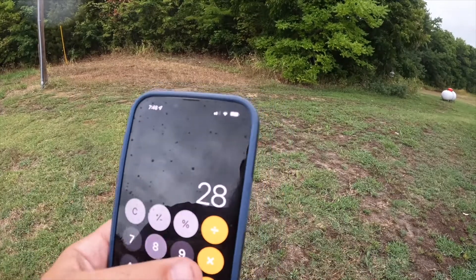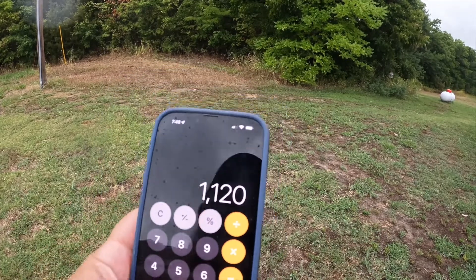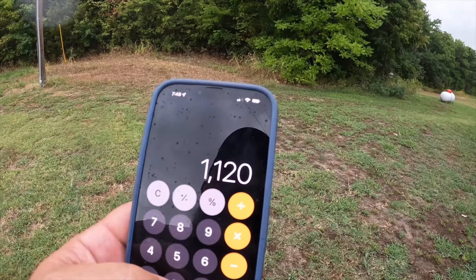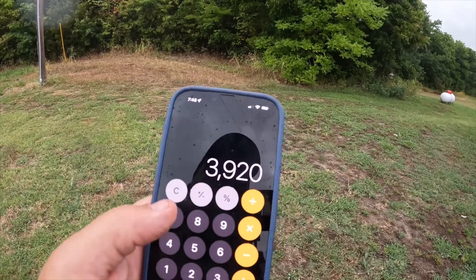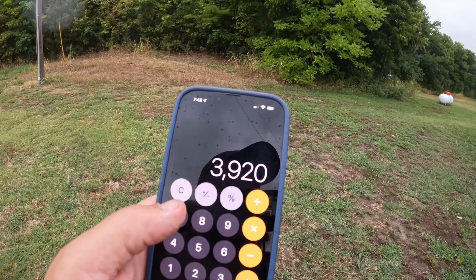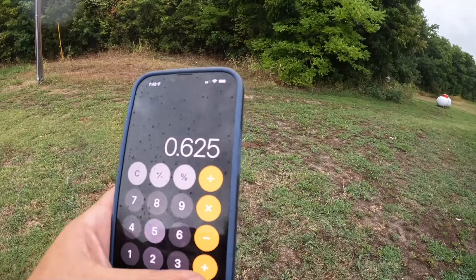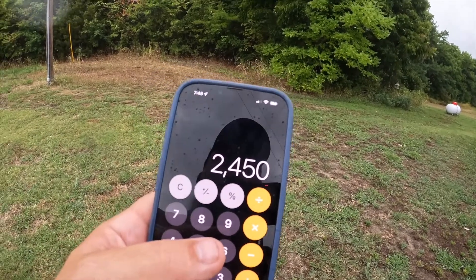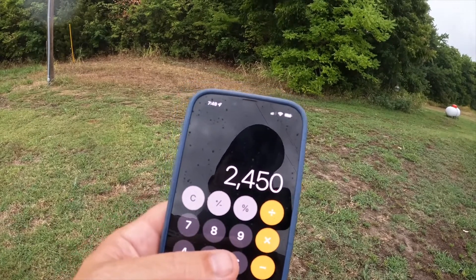Using our calculator: the shop roof is 28 by 40, that's 1,120 square feet. The house roof gives about 2,800 square feet, so we're capturing about 3,920 square feet of roof surface total. Multiplying that by 0.625, for every inch of rain these roofs will produce an additional 2,450 gallons of water going straight into the pond.